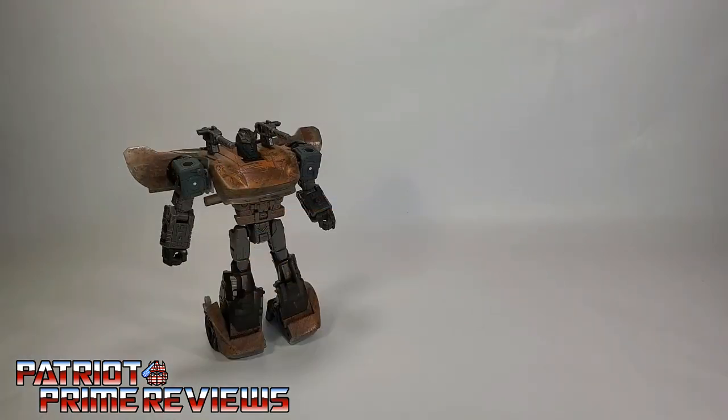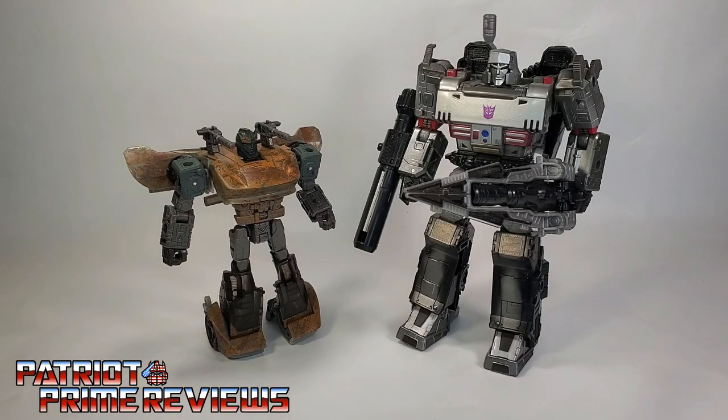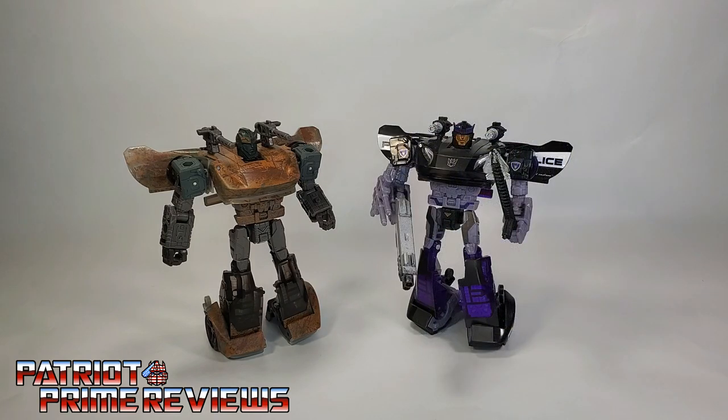And now for some quick size comparisons. Here's the Netflix Transformers War for Cybertron Trilogy Sparkless Bot with Netflix Megatron, Siege Shockwave, and once again with Siege Barricade.